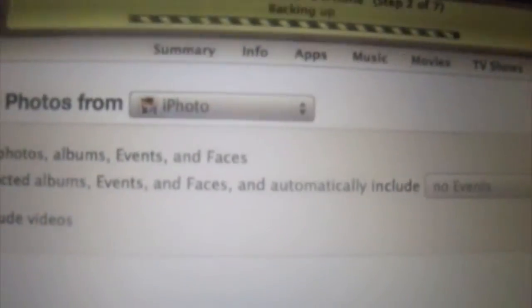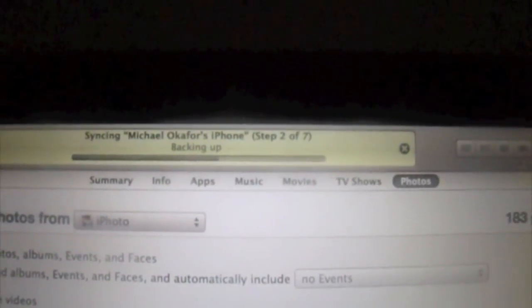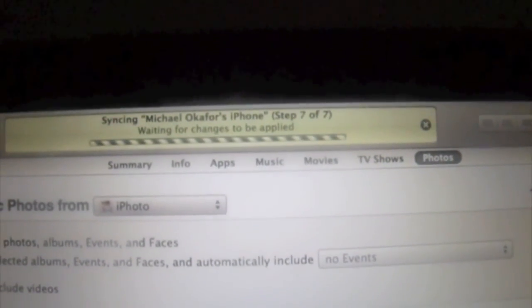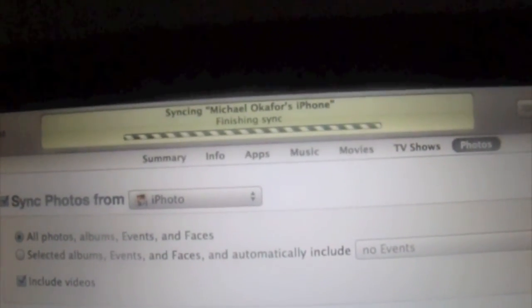I just wanted you to see the sync process. There it is — you can back these up first. And then if you choose, copy and experience it.